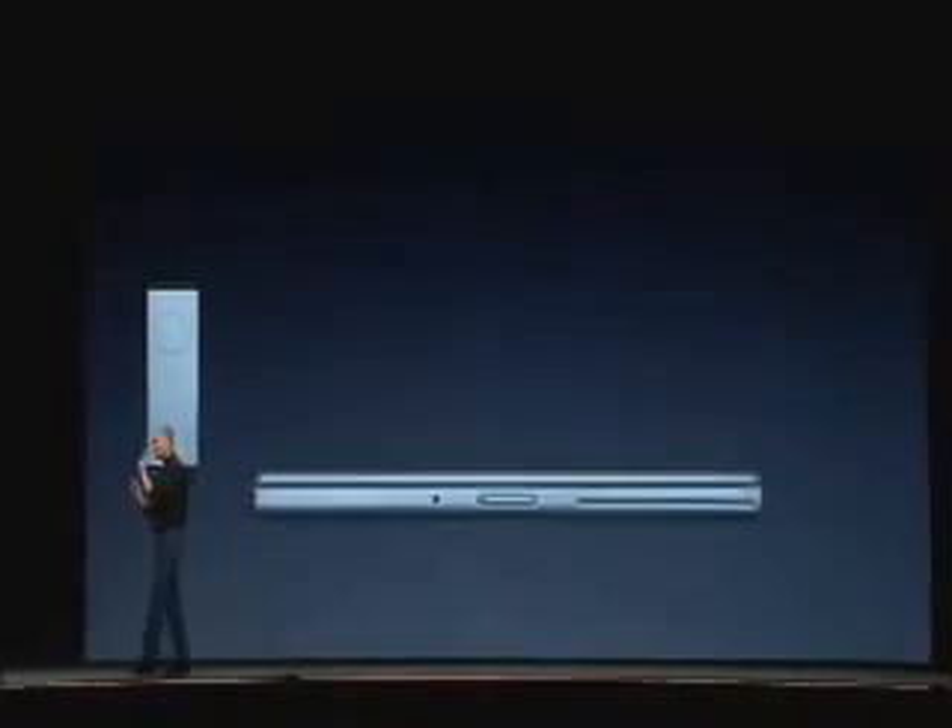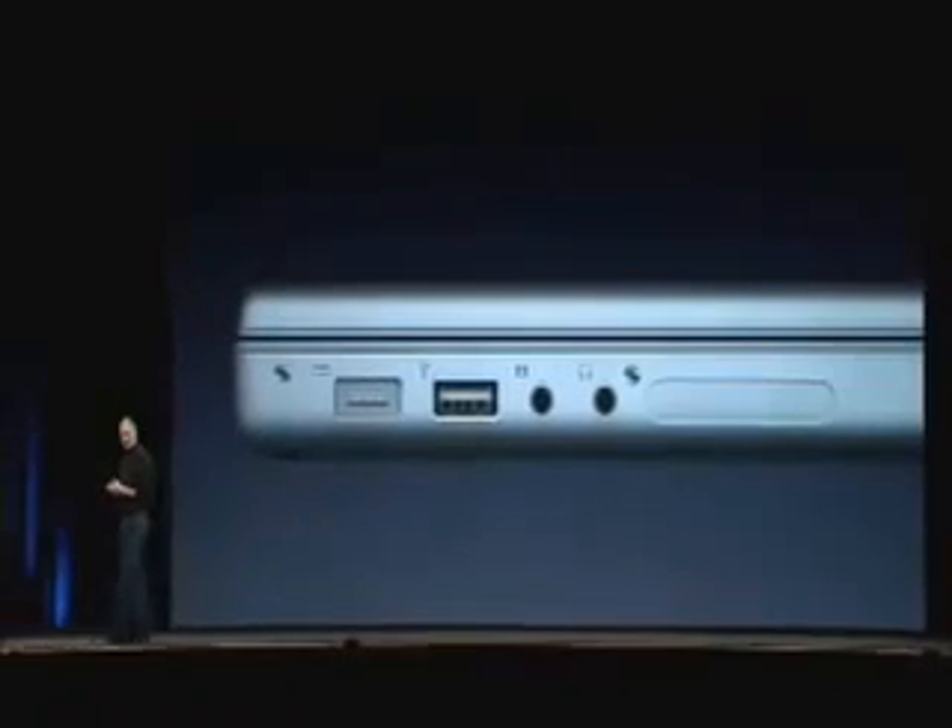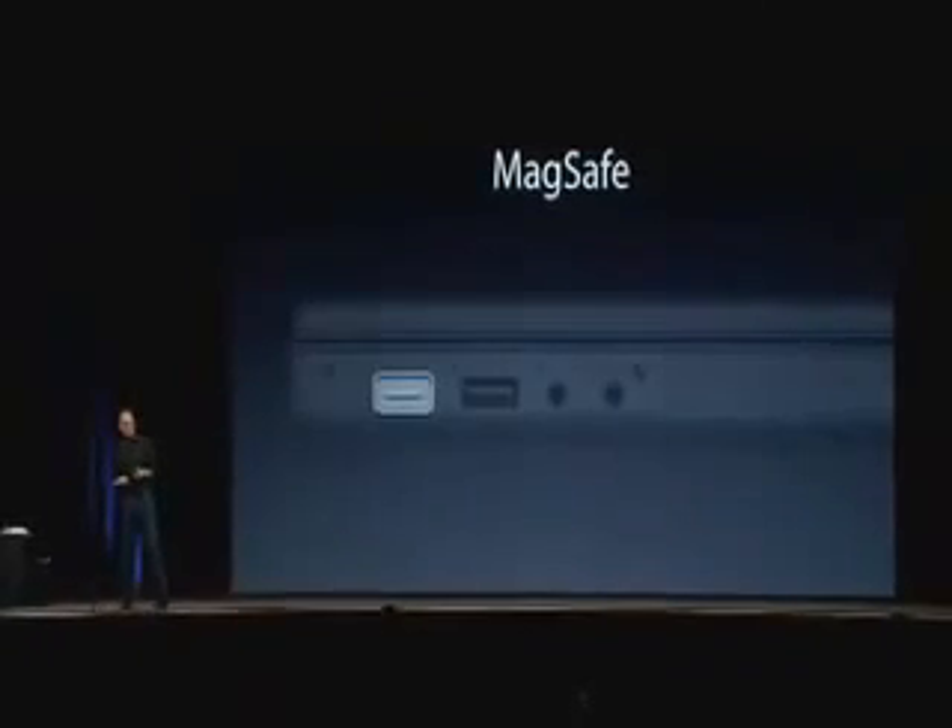Another really cool feature. We call this new feature MagSafe.